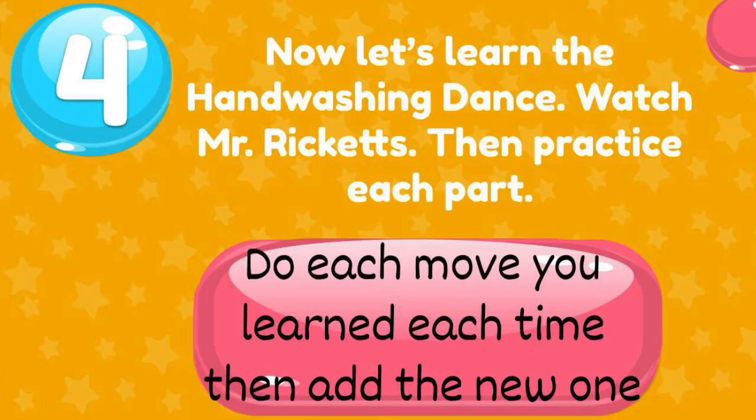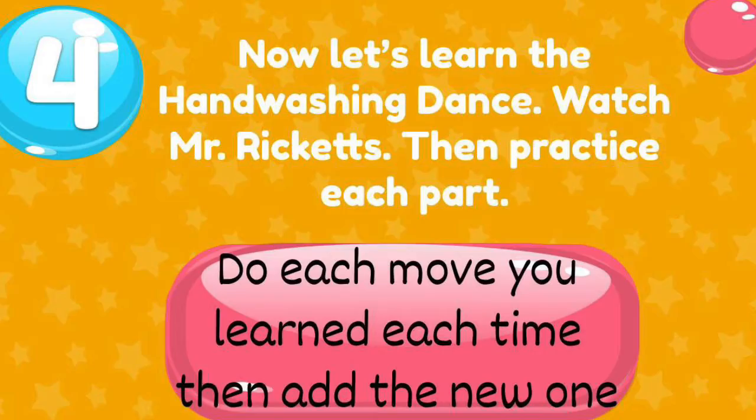Now let's learn the hand washing dance. Watch Mr. Ricketts, then practice each part. All right guys, you got this. First do the dance moves, then the hand moves — that's the whole dance. Once you've learned them, see if you can add a little bit of energy.